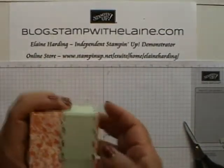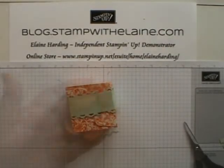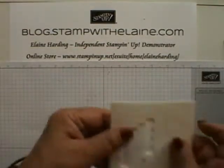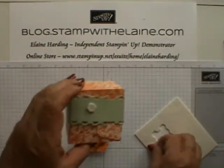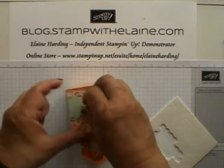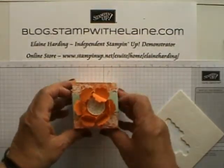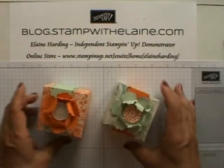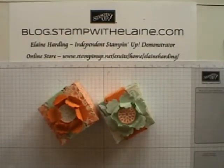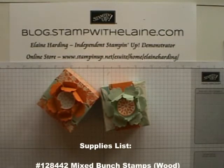I'm all ready for the flower. Here's the flower we made from our tutorial last week. All I need to do is just pop a few dimensionals on the top of the box and then just pop my flower on top. And there you have it. I hope you liked today's tutorial — come back for more inspiration next week. Thanks for watching, bye!